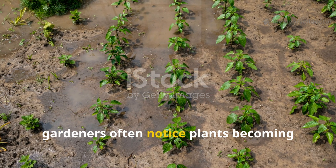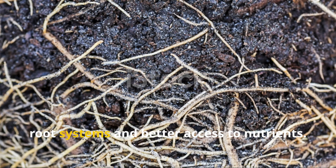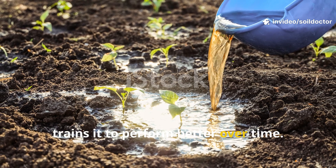Within a season, gardeners often notice plants becoming more resistant to disease and drought. That's no accident. Healthier soil microbes mean stronger root systems and better access to nutrients. Rice water doesn't just feed the soil — it trains it to perform better over time.